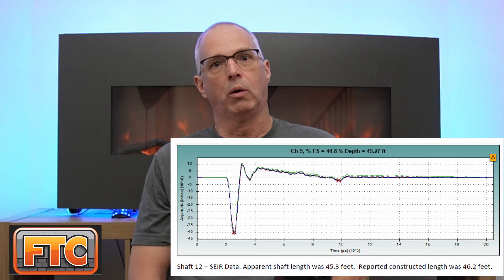Next is sonic echo impulse response testing. This test is usually done for drill shafts or large diameter cast-in-place concrete pile where there are no installed access tubes. The resolution compared to CSL is a lot less, but it can give an overall idea of shaft quality, including variations in diameter such as a neck or a bulge. It has significant limitations when a drill shaft has a rock socket, since the compression wave reflects off the bedrock interface, preventing resolution of the shaft below top of rock.